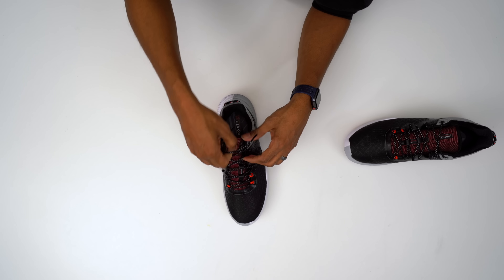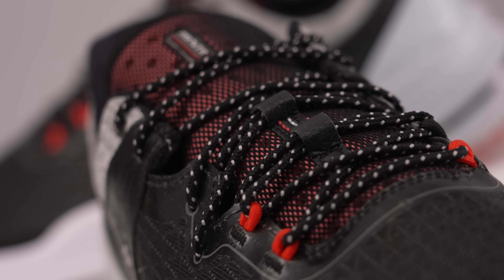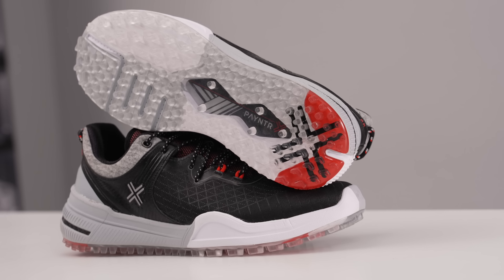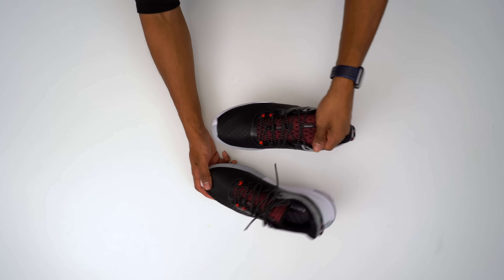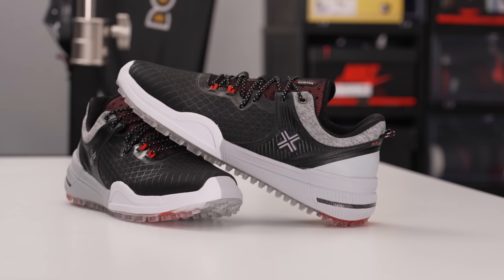The laces are rope laces, which are nice — and they're actually textured, which should help stop them from coming undone mid-round. I like the pop of red at the bottom for a bit of color. This is the black colorway, but they'll also be coming in white and gray. Now, these do look nice — kudos to them for a sleek design right out of the gate. It feels a bit like a running or training shoe, but I like the vibes even though it's a golf shoe.